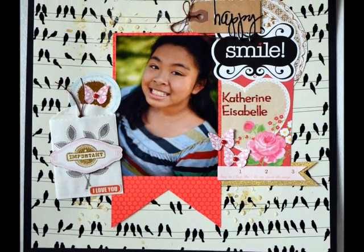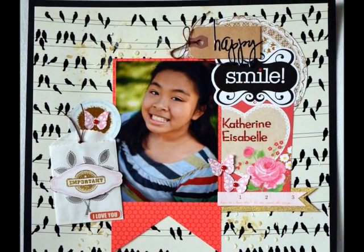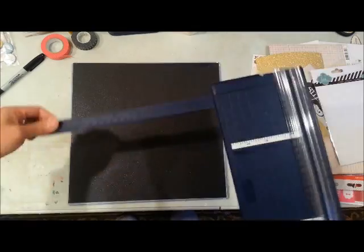Hello, my dear friends, this is Grace and I'm sharing my third layout using my February Wings kit. I know this is posted after February but I just didn't have time to post them all in the month of February.